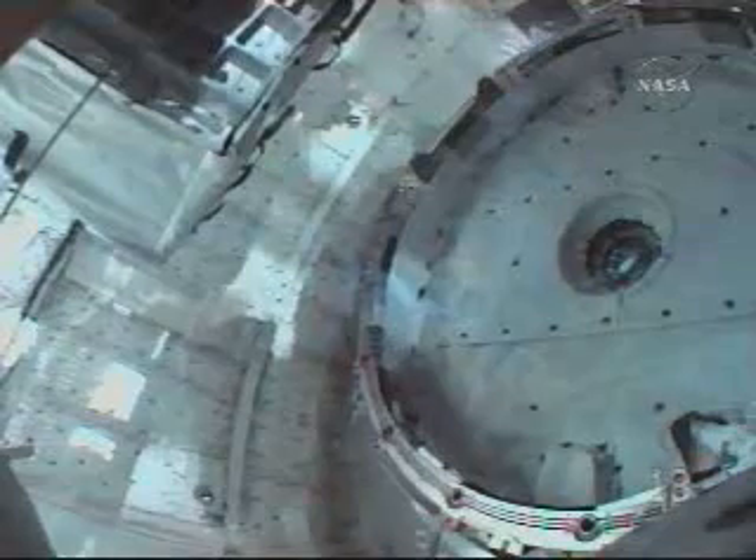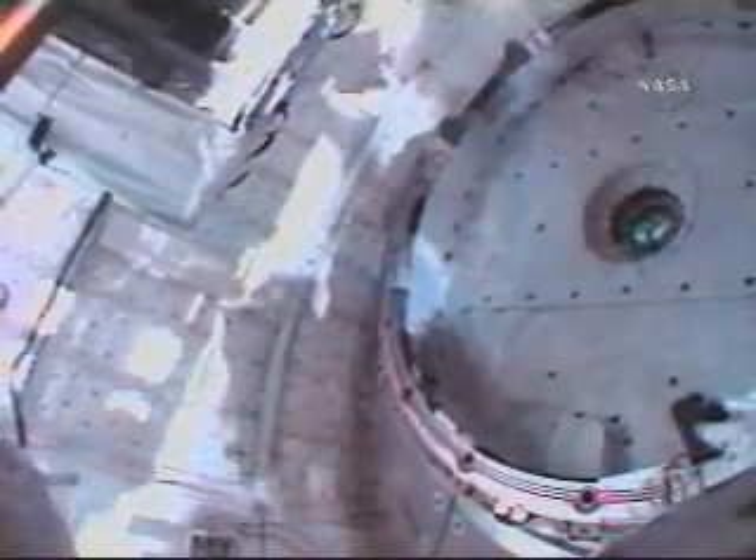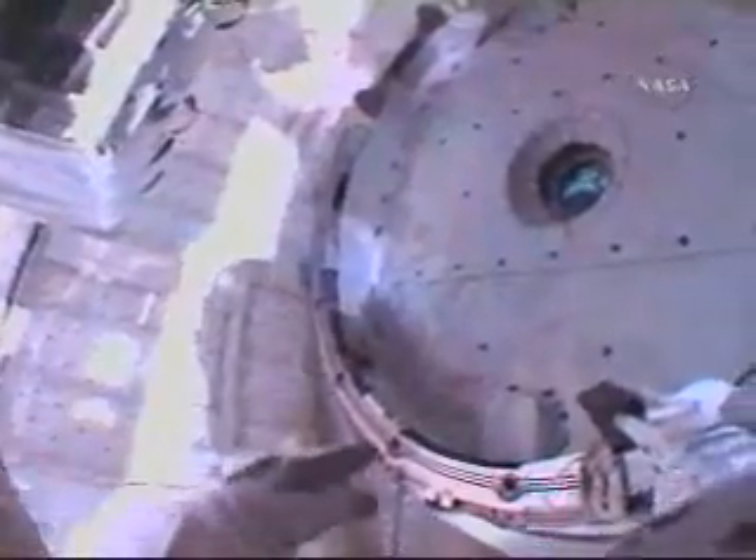Turn in bolt two. This is Mission Control, Houston. A view from the helmet camera of Rex Walheim, EV1 for the spacewalk. Settings to retightment. We're three hours, 51 minutes into the EVA. That looks good. Turn in Z5, Z7.